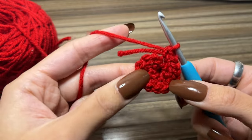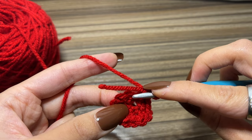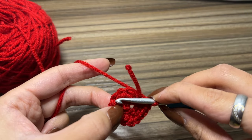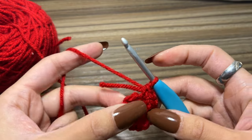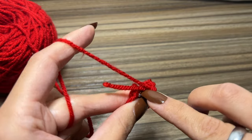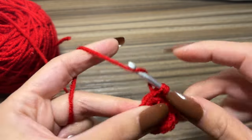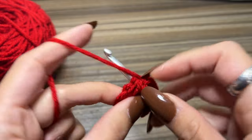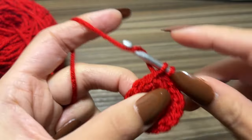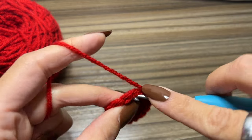You should have 14 single crochets all the way around. Then beginning in that first stitch we are going to single crochet two, single crochet one, single crochet two, single crochet one all the way around — so we're just increasing. We're going to have 21 single crochets in total. In this first stitch single crochet two, then single crochet one in the next stitch, and repeat. You'll see I was able to crochet that end in as I went.